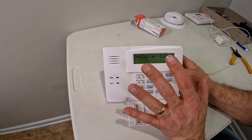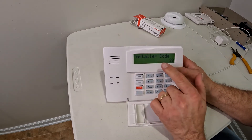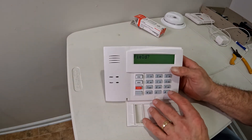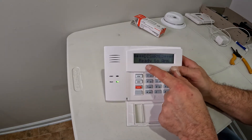If you push the wrong button in here you can mess up some programming and you'll be calling someone to your house to fix your system. So once you get into this mode, don't push any other buttons. All you want to do is enter Star 99, which gets you back out of programming mode.